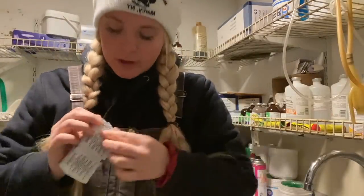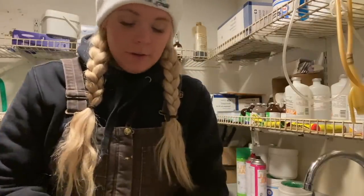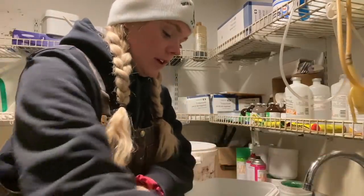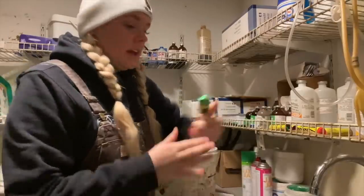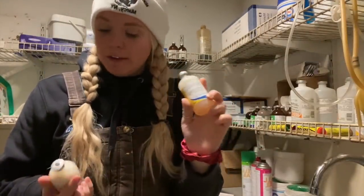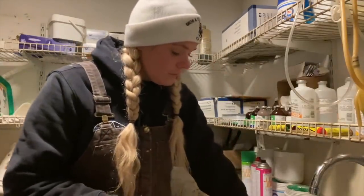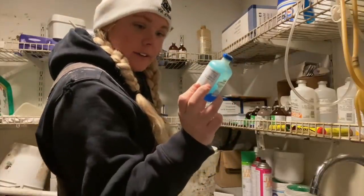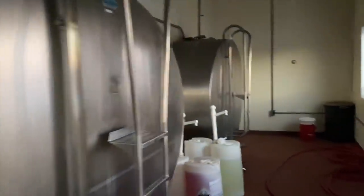We have alcohol swabs to clean off the teat before doing anything to it. Then we have our teat sealant — we use Orbaseal. We also have a cow crayon to mark them when they've been done. For vaccines we have: a coronavirus vaccine — it's for cows, not humans — the Alpha-7 vaccine for Clostridium, and we use Multimin for a vitamin supplement. It has selenium, manganese, copper, and zinc.